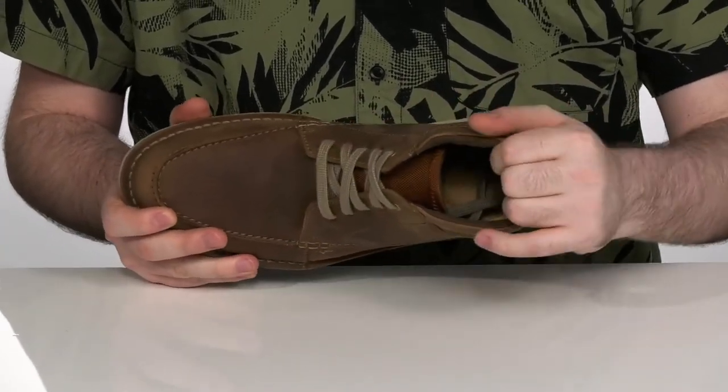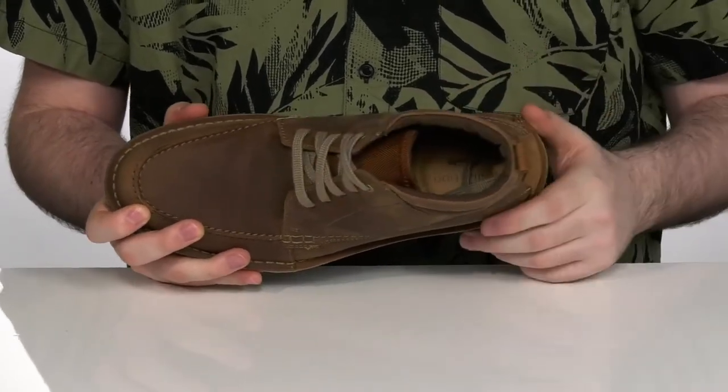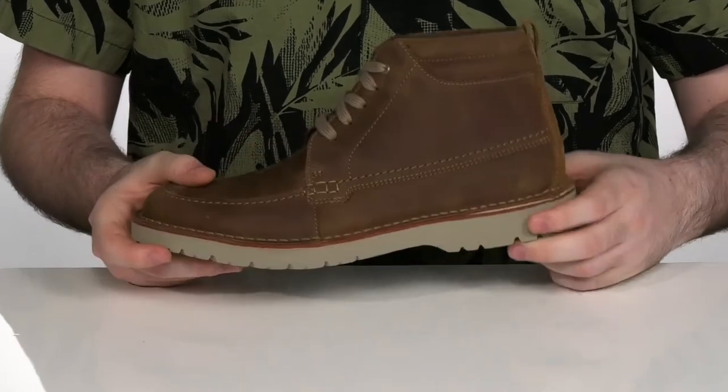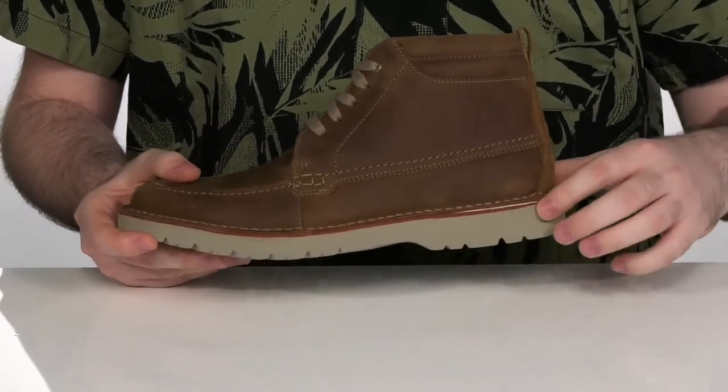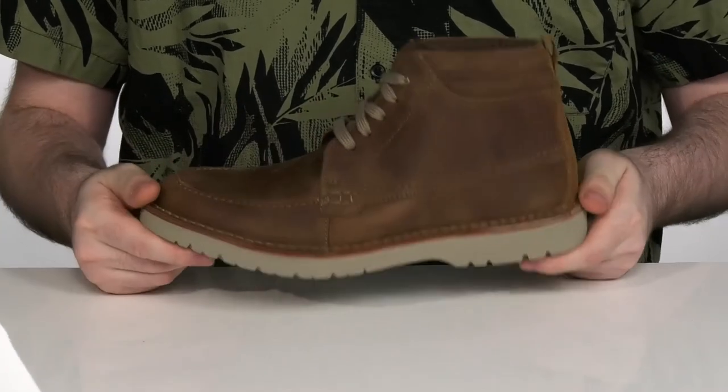The inside lining is all textile with plenty of padding on the collar and the tongue to hug your foot comfortably. There's a foam footbed underneath to offer a little bit of extra comfort. It sits on top of a thick foam outsole that has durable synthetic and a little bit of flex in the middle.